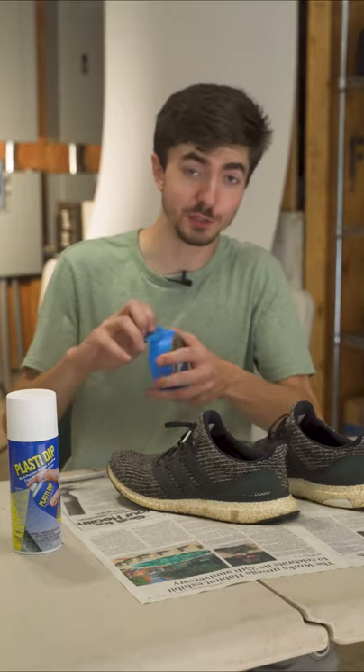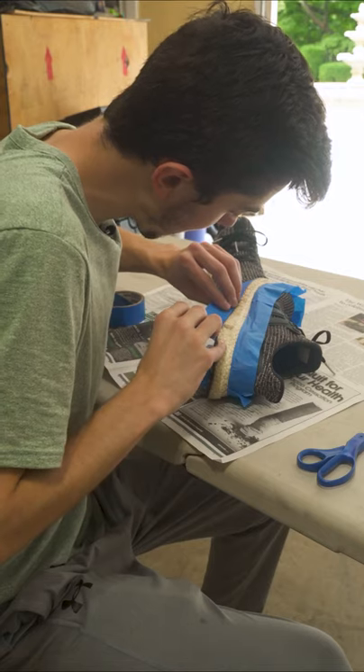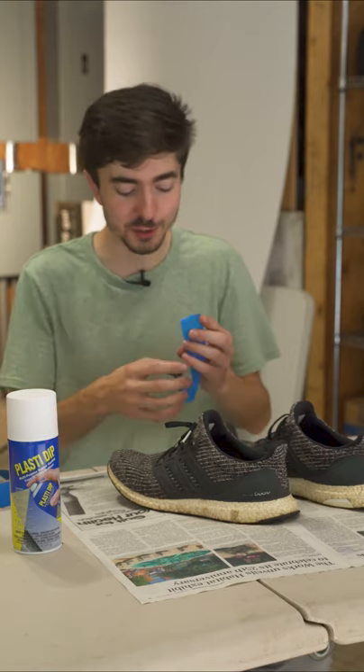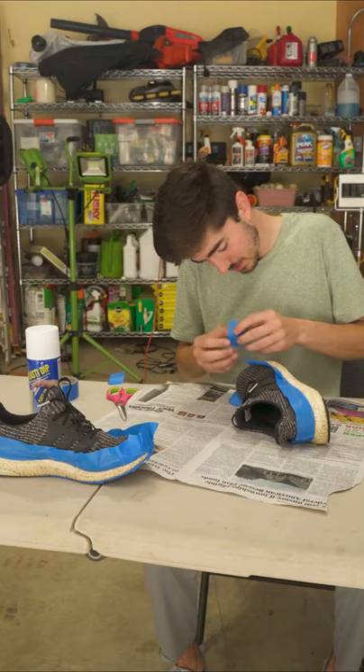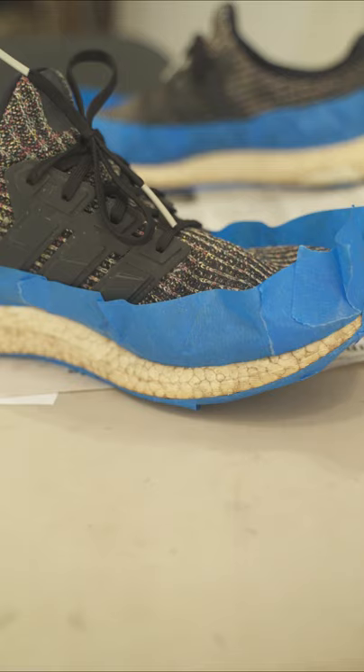The first thing I'm gonna do is mask off the parts of the shoe that I don't want paint on. Now there's two groups of people when it comes to this — those that think it's just tape and then those who are currently experiencing post-traumatic stress. As such, I'm actually gonna take my time on this so that I don't hate myself at the end, at least more than I already do.